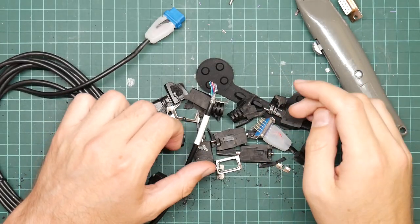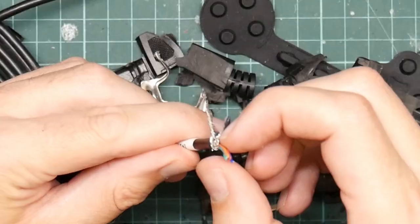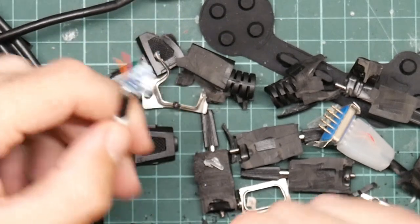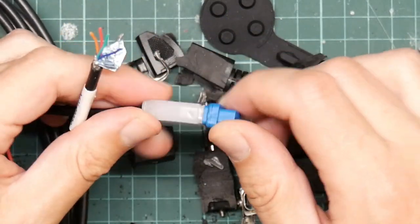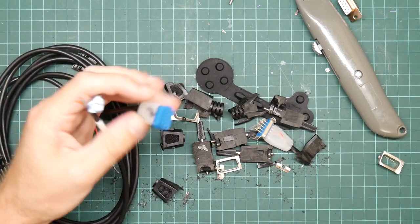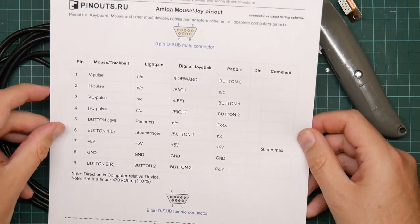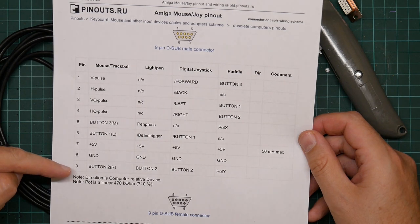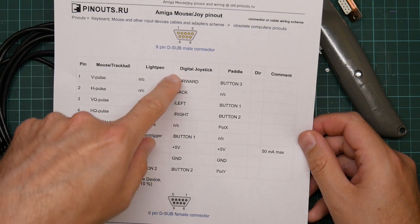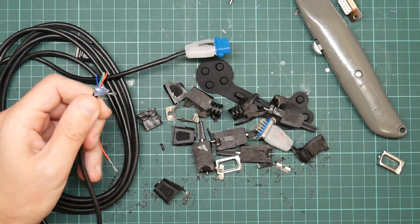The bad news is that after making something of a dog's dinner of the cable, I have discovered that it is not a straight through nine pin cable - it's only got four wires in it. Not all of these pins are actually connected to anything, which means it's completely useless for connecting up the gamepad. I need seven - four, five, six, seven pins. And this is five, including the ground shield.